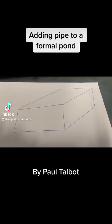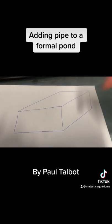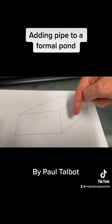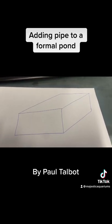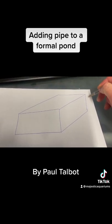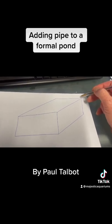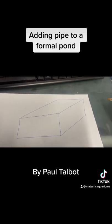Just a quick video on chasing a pipe within a formal pond. Let's imagine that's the top of the pond - here are the four sides of the internal pond. Now let's imagine you have a filter of some description here and you need to chase the pipes from the filter to the other end of the pond.